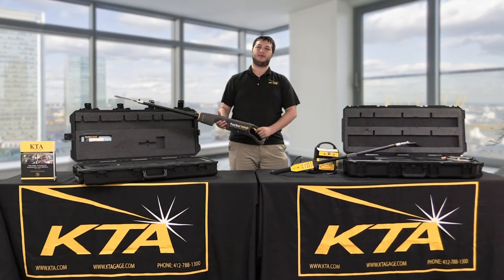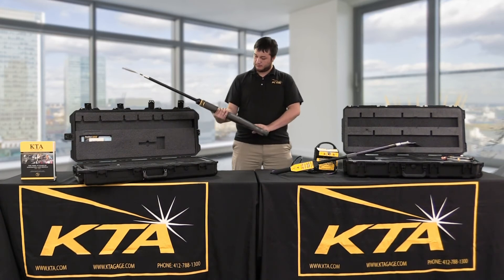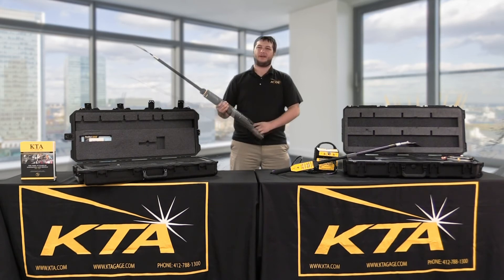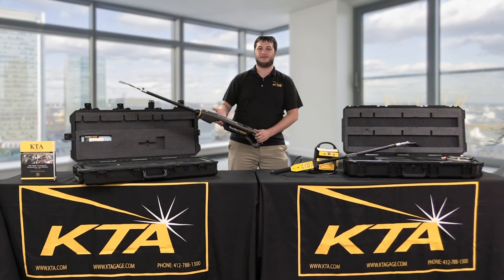On my right, I have the newer Defelsco Positest HHD. This is brand new to the market. It has an auto voltage selection based on the standards you're using, and it is more of a stick style design, although belt mounts are available for it. It'll measure 500 to 35,000 volts.